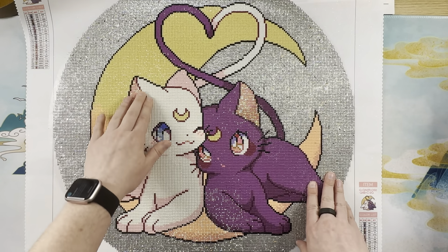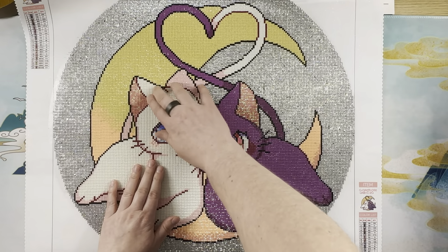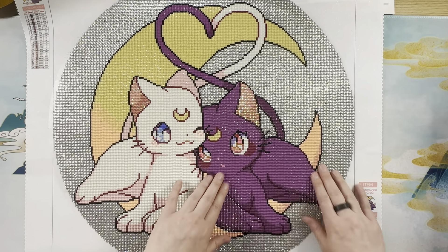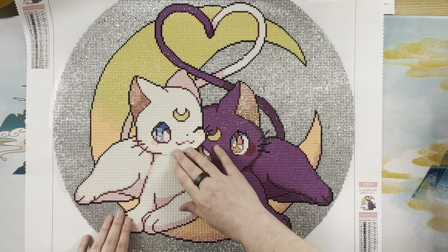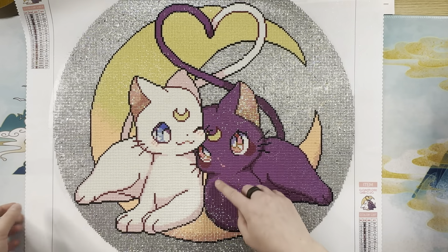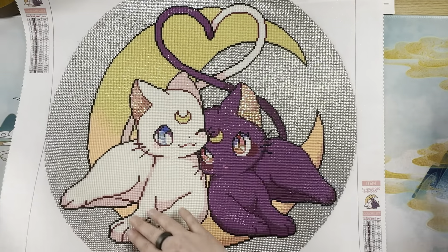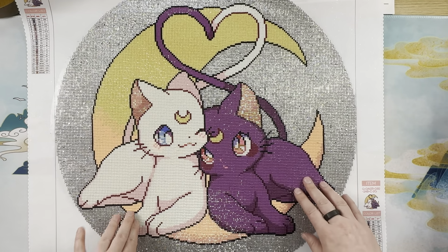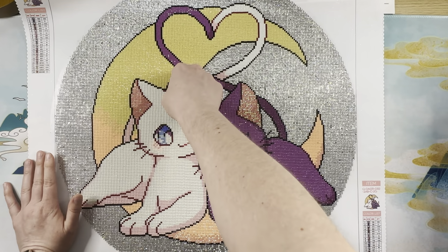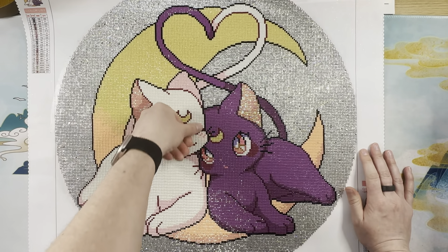That was annoying and made it take longer than it should have, because a kit like this with so much color blocking should have gone quicker for me. I think that's also part of why I'm having issues with some drills wanting to pop back up a little bit. The grid fits perfectly and wonderfully, but the shimmer pixie dust drills here in Luna look beautiful — my placement leaves a little to be desired sometimes — but they kind of want to pop up, and better adhesive would have prevented that.